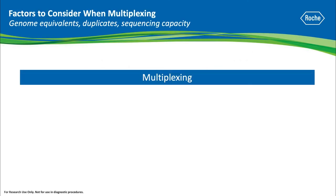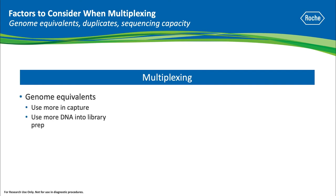If you want to pre-capture multiplex more, you might need more genome equivalents. When possible, you could start with more DNA into library prep or into the capture, or find a more efficient library preparation method.